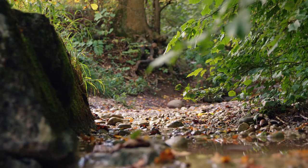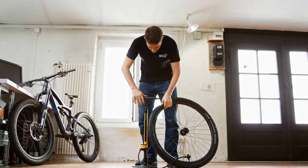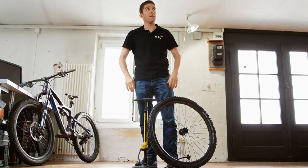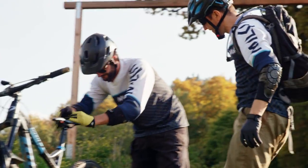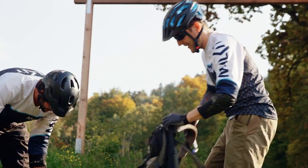Tubeless tyres are a great alternative to regular tyres for many reasons, but we know how difficult they can be to inflate. After talking to our supporters, we realised that there was one main problem remaining with tubeless tyres. They don't have a compressor or high-end tubeless pump at home, but want to avoid having to go to the gas station or a bike shop to inflate their tyres.